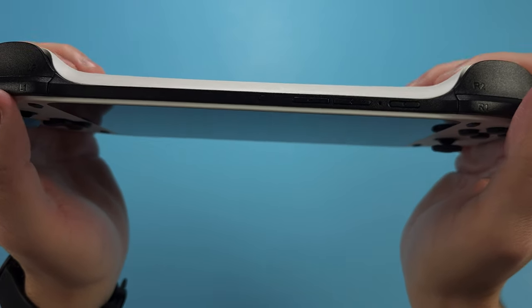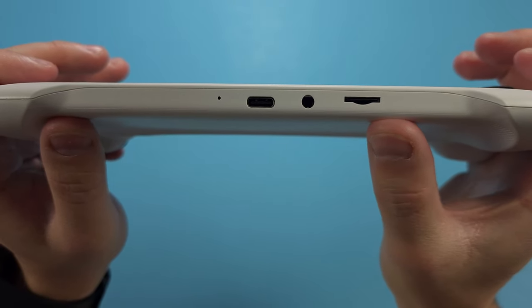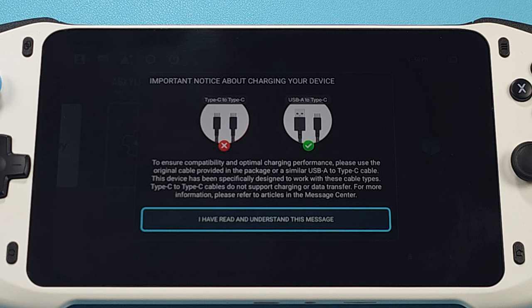Then the volume buttons and power button. On the bottom, we have the SD card slot, headphone jack, and USB-C charging port. I was baffled to find out that you can only use a USB-A to USB-C charging cable — they specifically have a warning to not use a USB-C to USB-C cable. That's a bit weird in 2023, although it's familiar for a lot of us using Anbernic and Powkiddy devices, but for a device like this, it's weird not to have USB-C to USB-C charging.